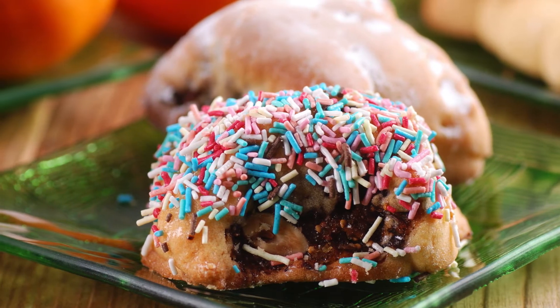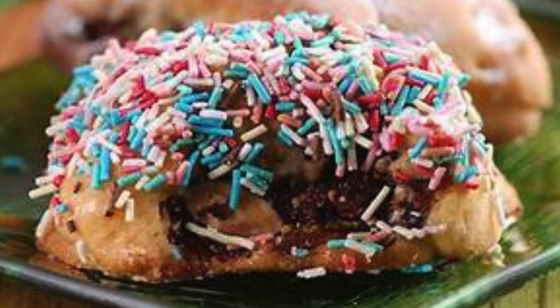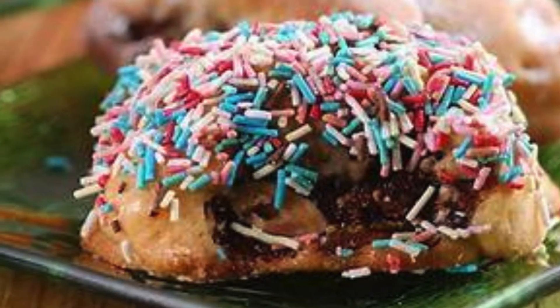Decorate: once the cookies are cool, drizzle or dip them in the glaze, then sprinkle with your choice of decorations. Set the glaze before serving.